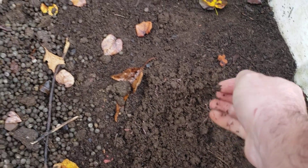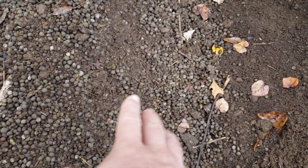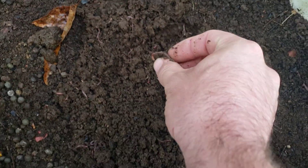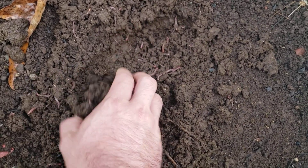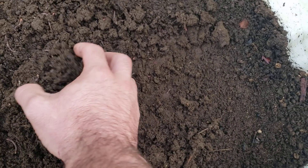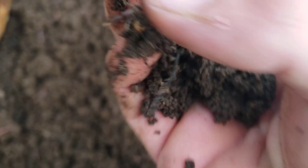Once I get this raked out and the worms get fed really well, it's just gonna multiply and multiply. When I get ready to dump this into a bed, I can take out as many worms as I want — whether you wanted to sell them, use them for fishing bait, or whatever. I've got thousands upon thousands of worms in here.